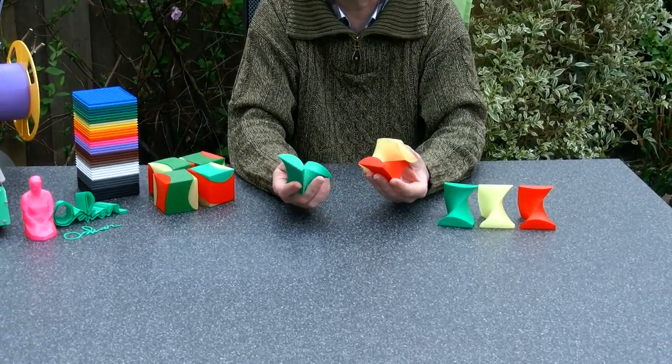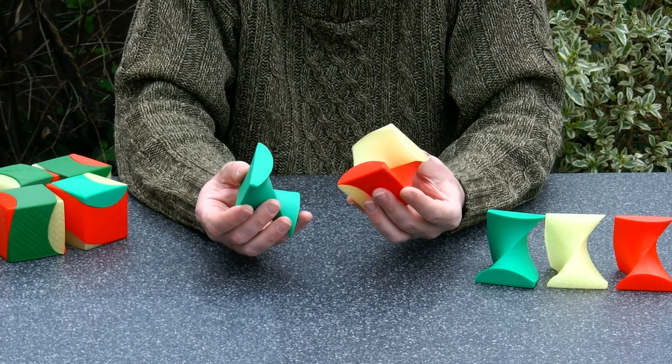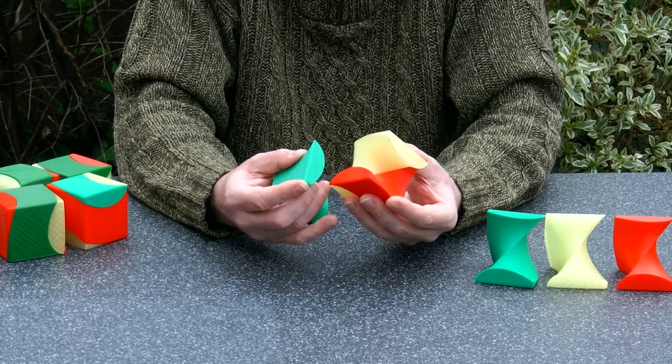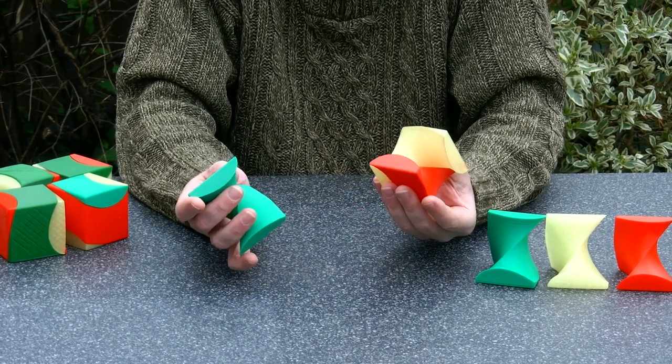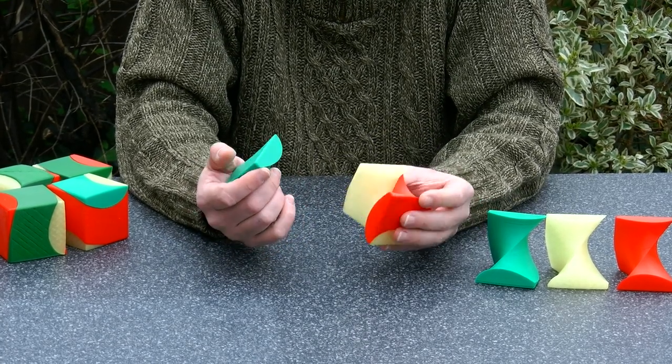If you're interested in this version, Puzzle Master has some of them available. Please have a look at our website — link in the description — to see whether you want to buy the Puzzle Master version.